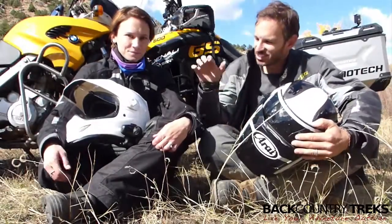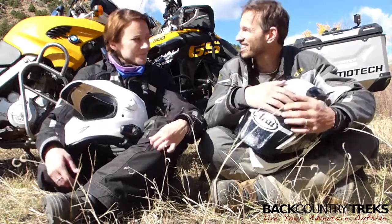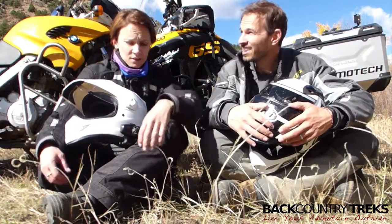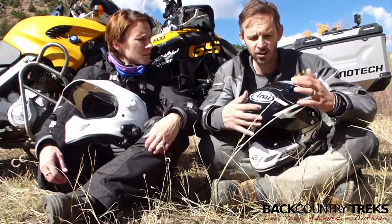Hey, I'm Justin Lucas-Savage of Backcountry Treks with my wife Christine. We're out here at Shelf Road, just a really amazing place. It's been gorgeous. This is Christine's first time this far in — we're out in the front range of Colorado.